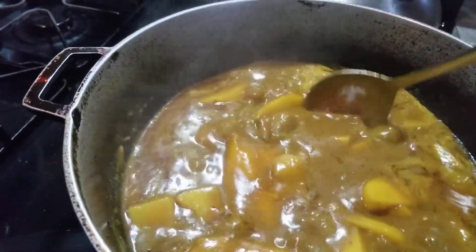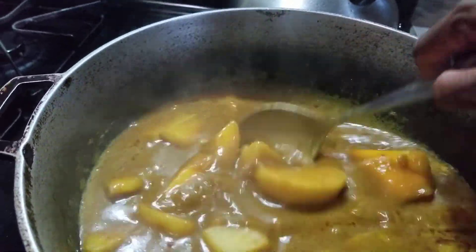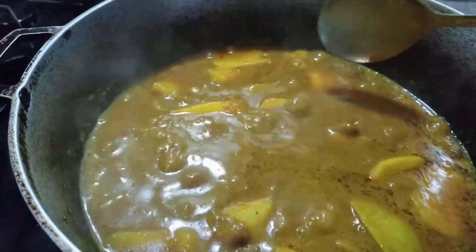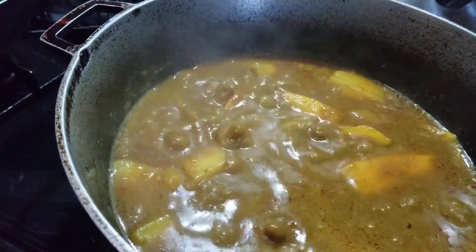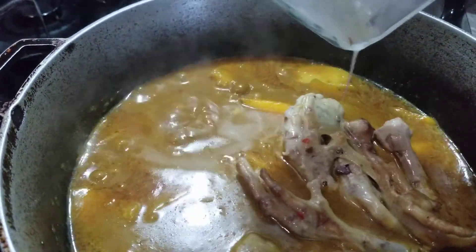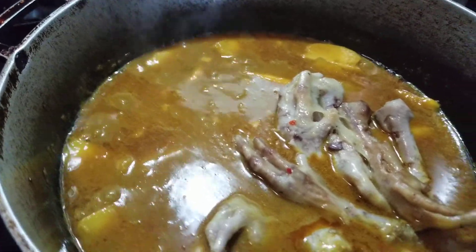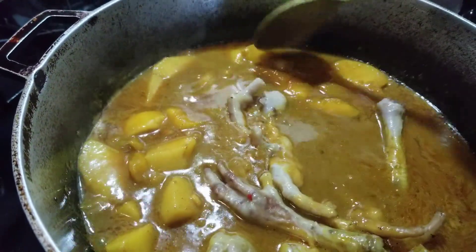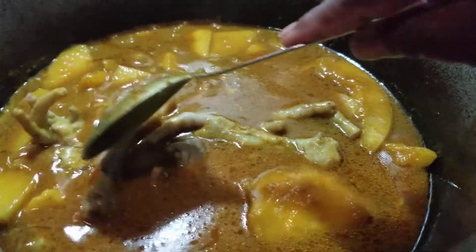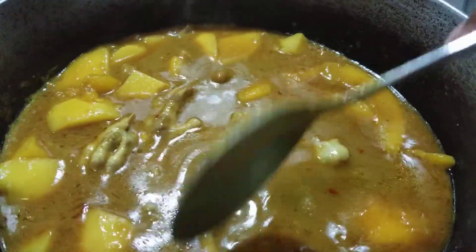Add some salt to taste — about half a tablespoon, because the curry paste I use sometimes already has a lot of salt in it, so you may not need much extra. I'm gonna add the chicken foot now. Remember the potato is still hard, so it will combine and cook with the chicken foot. Now I'm gonna add the shrimps in here too.